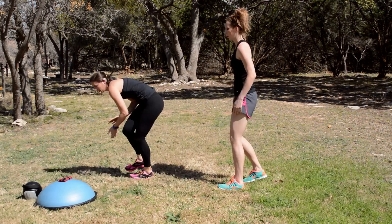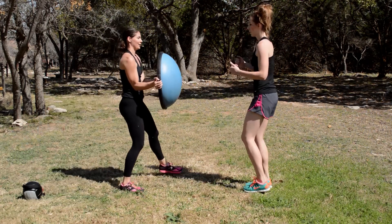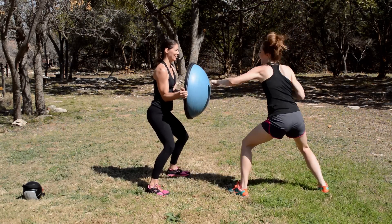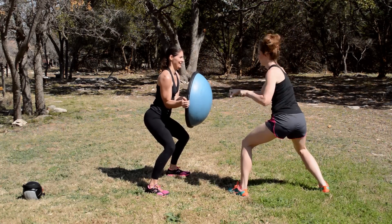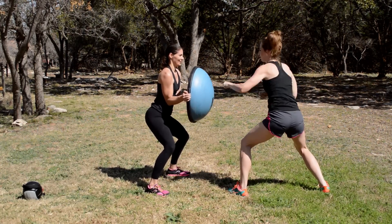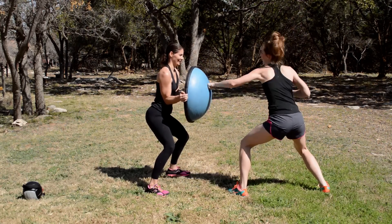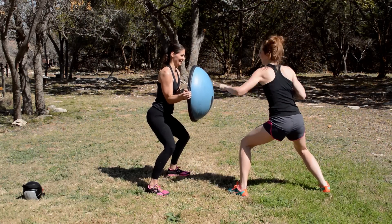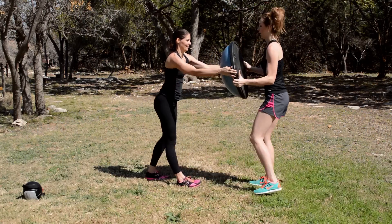All right, switching to a squat and a punch. Go faster, you got this — person with the BOSU ball squatting down low. This is a cardio portion so keep it going, and hold that BOSU tight.